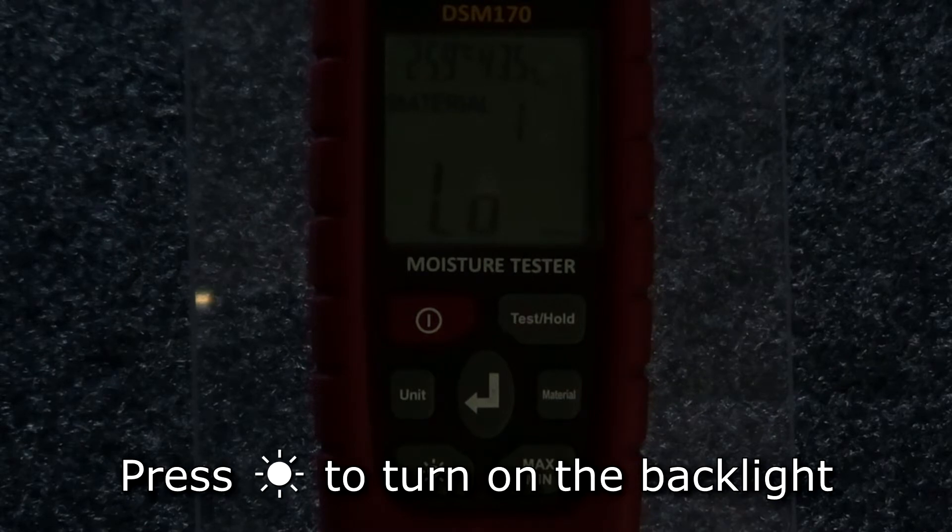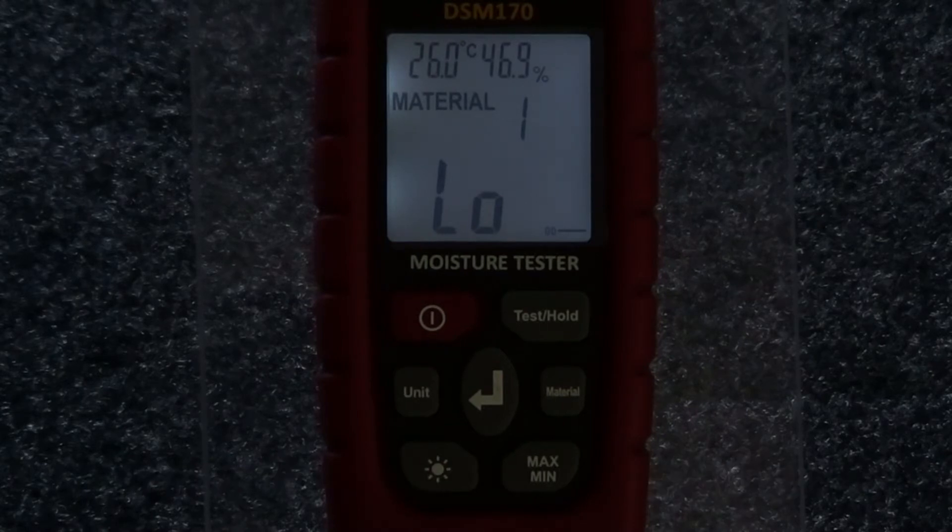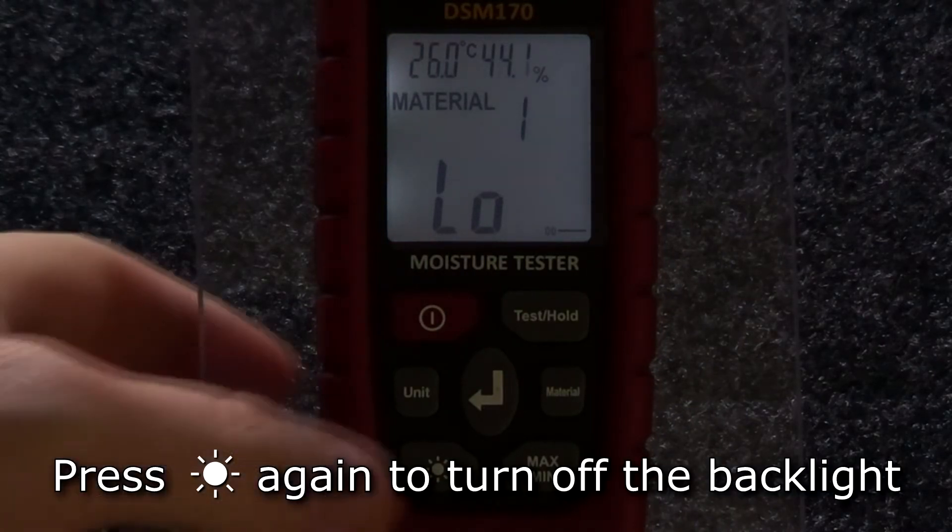When working in a dark environment, press the backlight button and the display's backlight will turn on. To turn off the backlight, press the backlight button again.